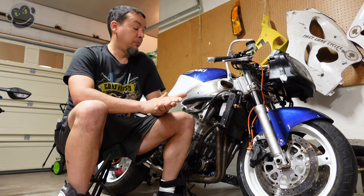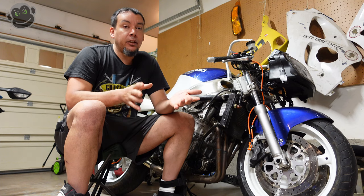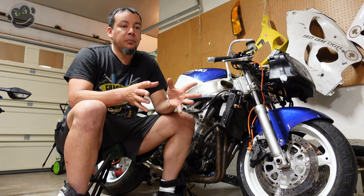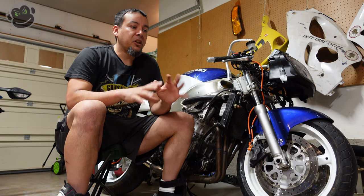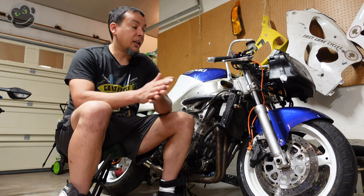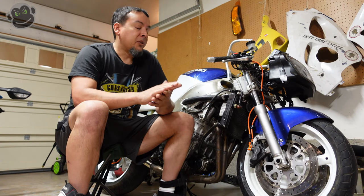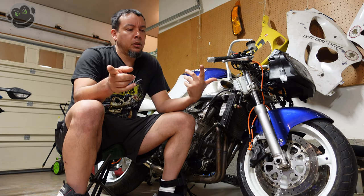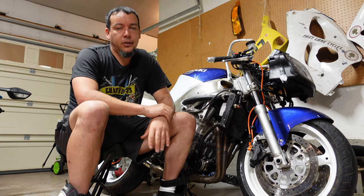All right guys, thumbs up if you like the video, thumbs down if you don't. If anybody's got tire suggestions — I'm not getting another set of Dunlop Q3 Pluses, I want to try something different like Pirellis or Michelins. I'm looking for something between a track day tire and a touring tire — multi-compound with a hard compound on top for highway mileage and a softer compound on the edges for performance, but not a full-on track tire like the Q4s. Leave a comment if you have suggestions. Check out monkeybuttrides.com for merch and patreon.com/monkeybutt to support the channel.